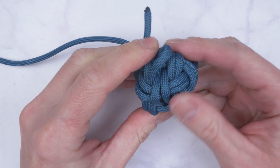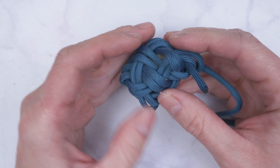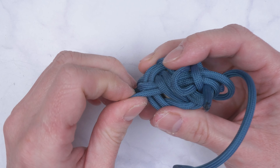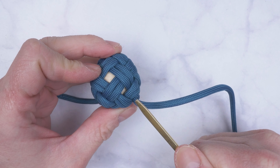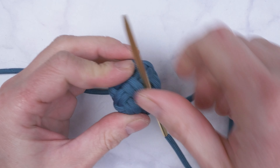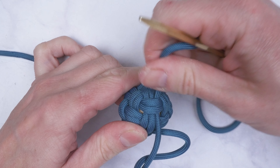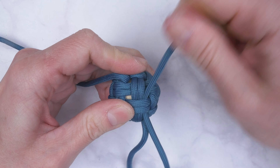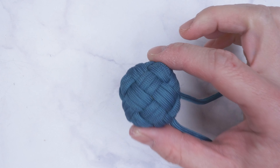Tighten up two, maybe three times, until your knot is quite tightly fitted onto the core. Start at one of the ends, going through the knot, removing slack. After tightening up, work another pass into your knot, covering any gaps and really tightening the knot. Once tripled up, our knot is complete.